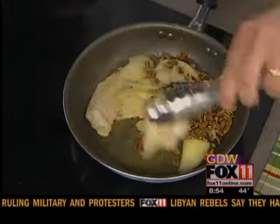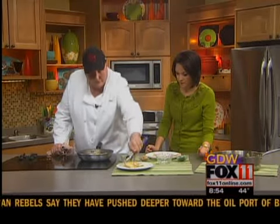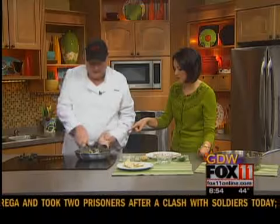So what I'm going to do is put the chicken breasts on a plate and finish the sauce. So now all we've got is the butter, the pecans, and the Granny Smith apples.